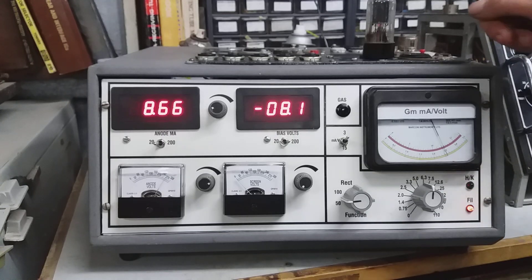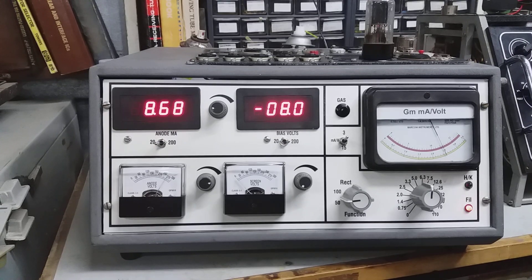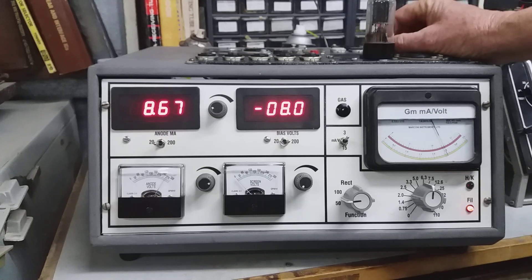Now, to test the other side — it is a twin triode — flip the side switch over to the other side, and you can see that the anode current and the bias don't change much at all. It's pretty evenly matched.